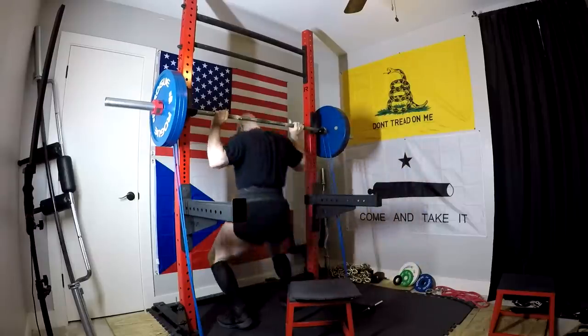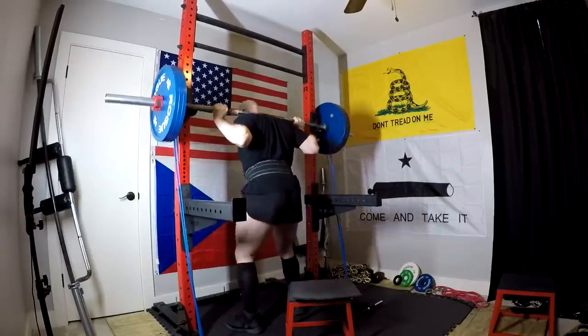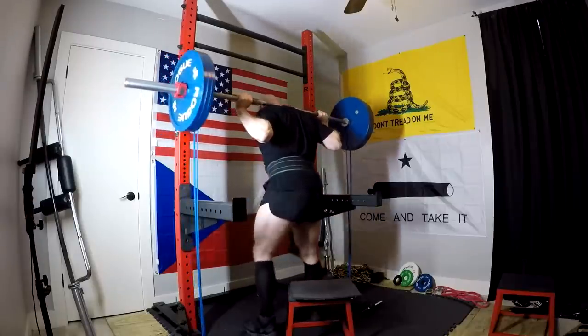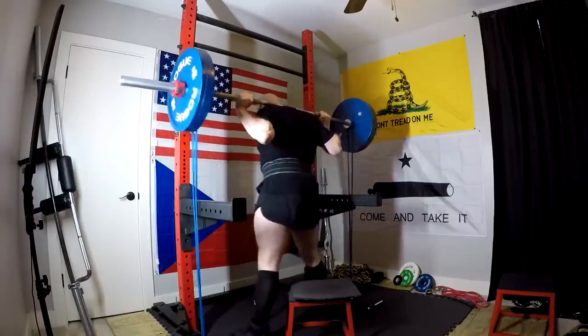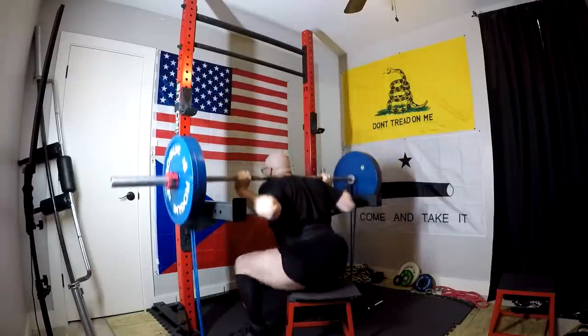This is week three of this wave, which means it's the heaviest week. It means next week I go to chains, and we repeat the process again with chains over a three-week wave. Today is the heaviest day for the speed work.